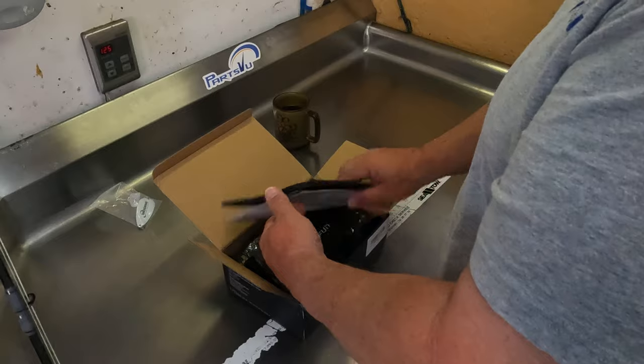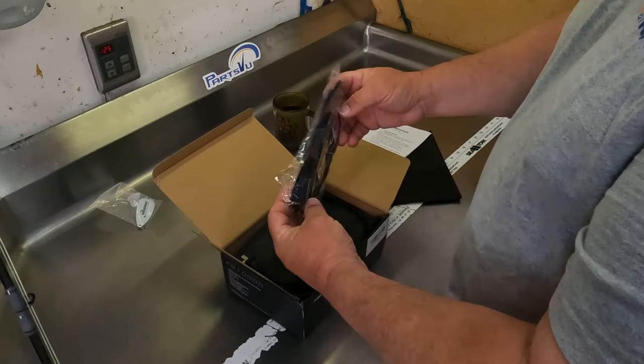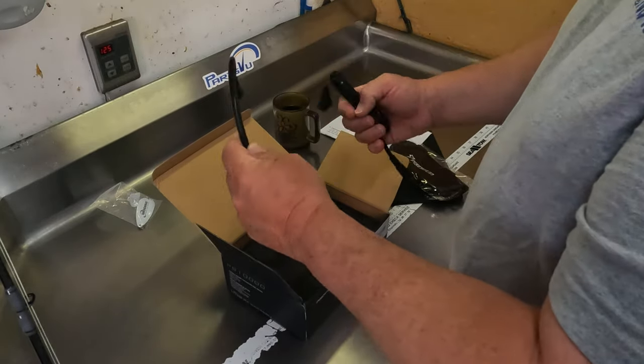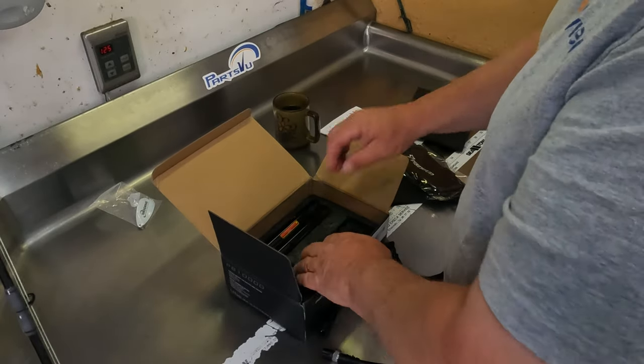This is right out of the box. There's foam, some instructions, a nice little padded cover — that's cool. There's a cord, I assume that's for the charger, a little short stubby cord. Very well packed.